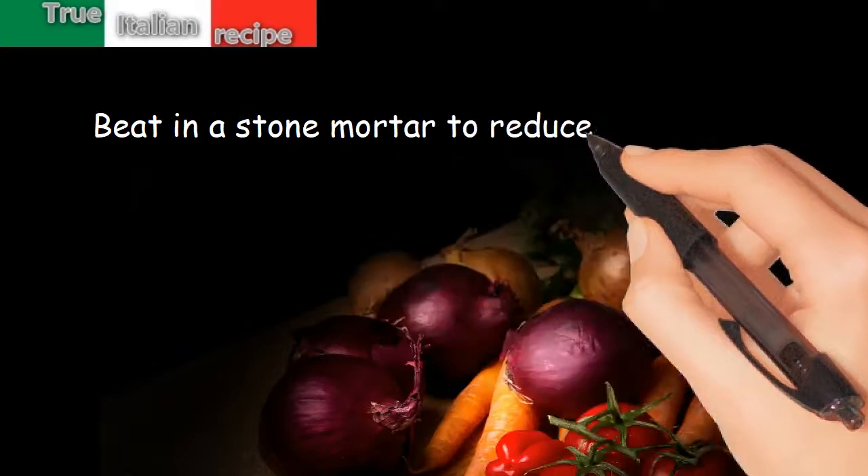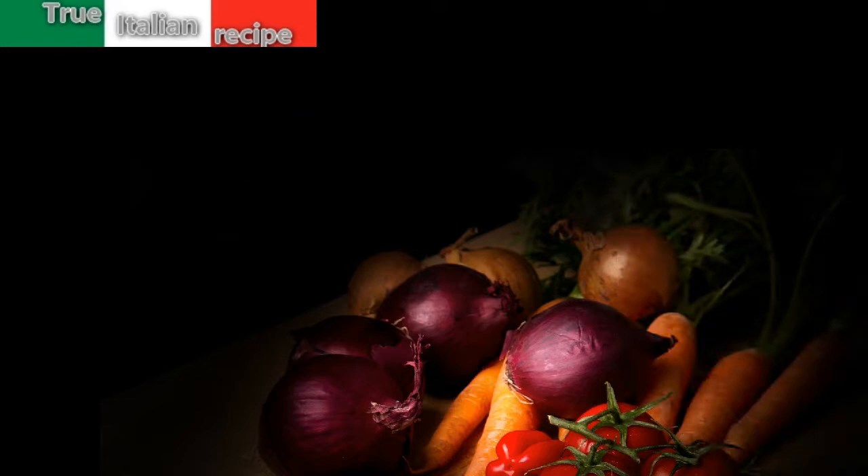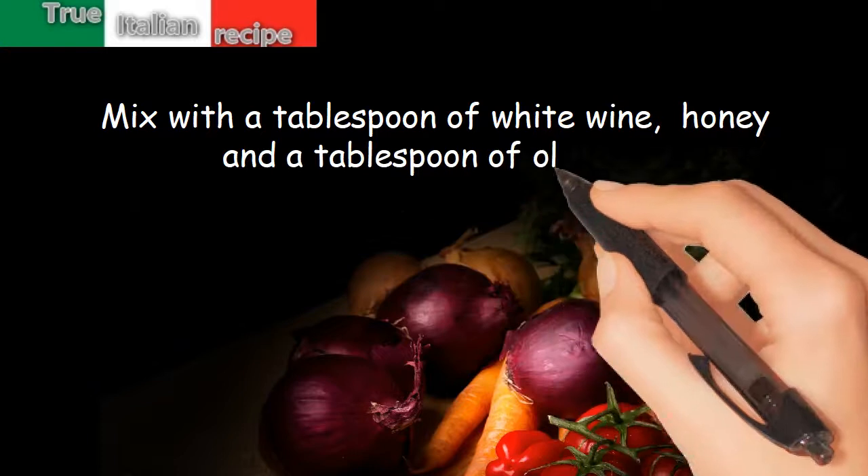Preparation: in a stone mortar, reduce to a paste the mustard grains, garlic, and ginger. Mix with a tablespoon of white wine, honey, and a tablespoon of olive oil.